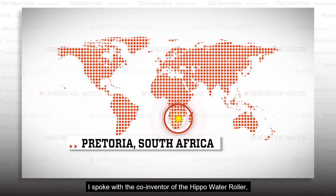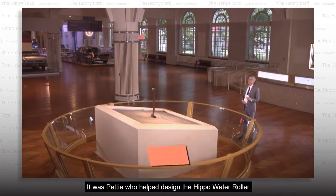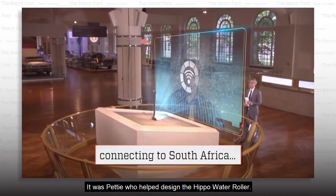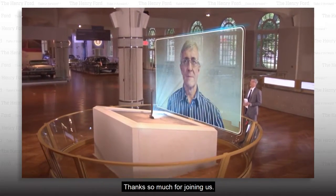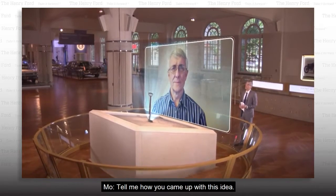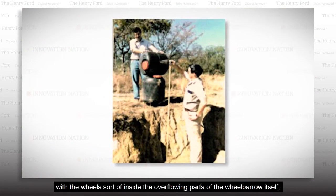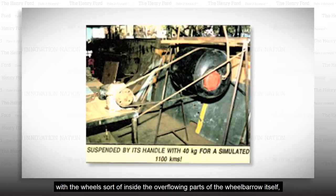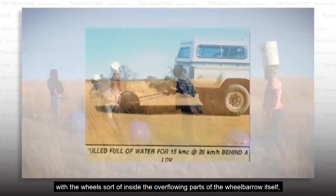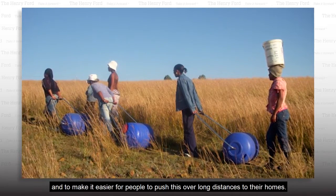I spoke with the co-inventor of the Hippo Water Roller, Petty Petser, from Pretoria, South Africa. It was Petty who helped design the Hippo Water Roller. The idea at the time was to make a wheelbarrow with a lower center of gravity, with a wheel sort of inside the overflowing parts of the wheelbarrow itself, and to make it easier for the people to push this over long distances to their homes.